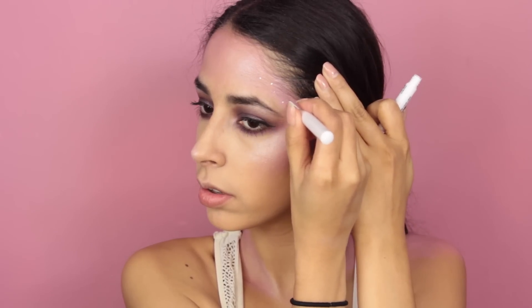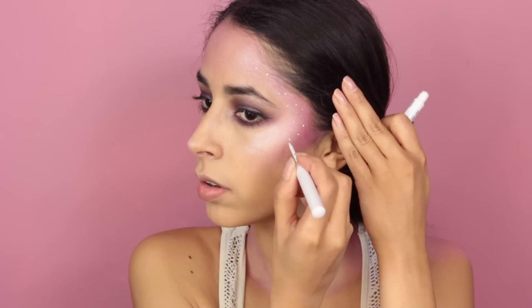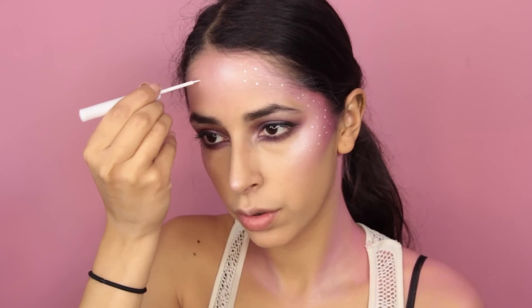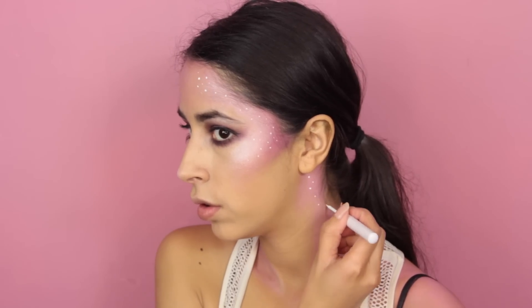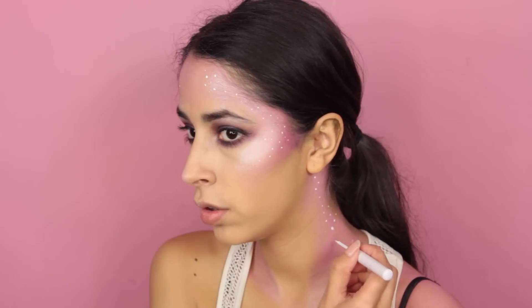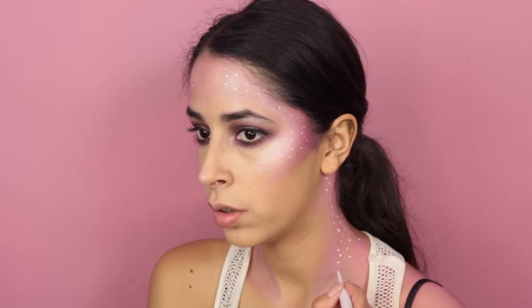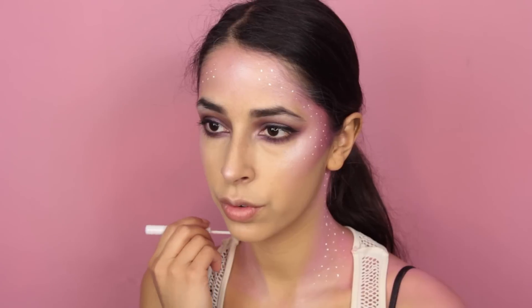This next step is optional. I used a white liquid eyeliner to create small little dots all over the pink areas on the face and on the body. The reason I did that is because I'm going to be applying rhinestones, and sometimes rhinestones just fall off — even if you use spirit gum or liquid latex, sometimes it just comes off with sweat. So if the rhinestones fell, I wanted those dots to be there so the look would still look very unicorn-ish and have a type of glow to it. I did that just in case.